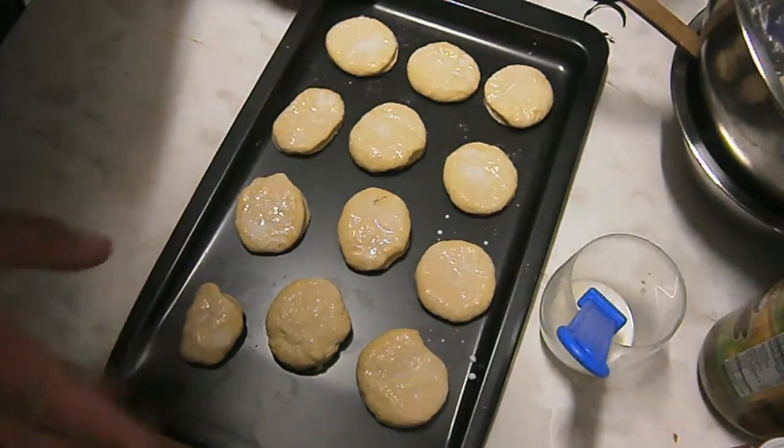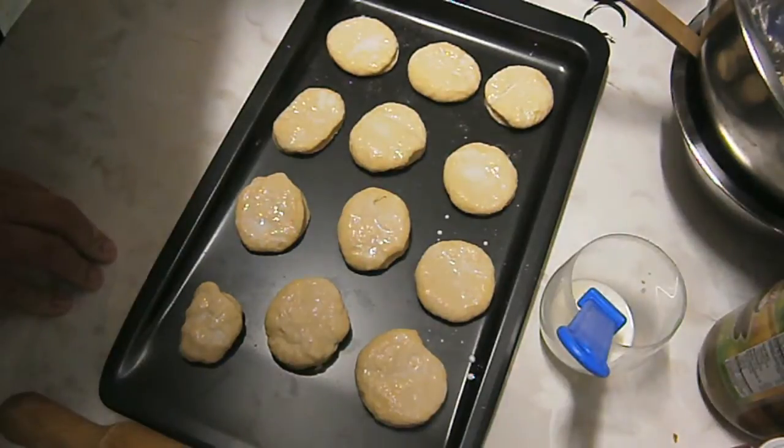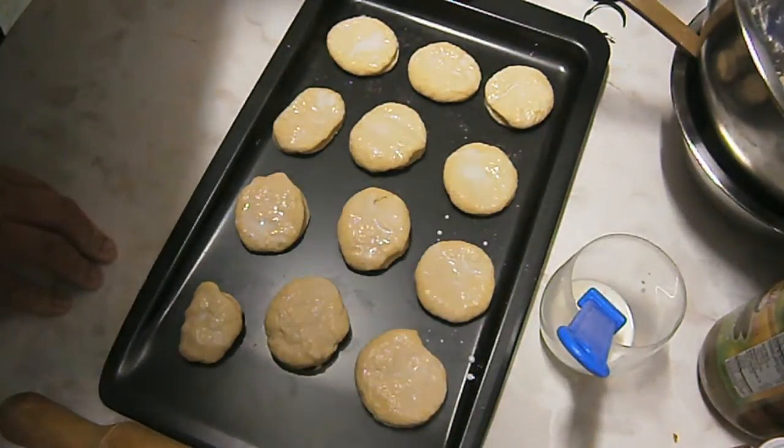Once you've brushed all your scones, simply place them inside a preheated oven at 200 degrees for about 10 minutes until they're risen and slightly golden.